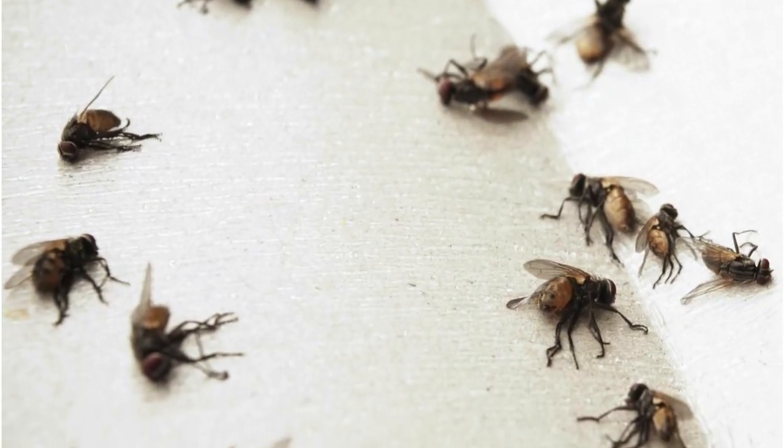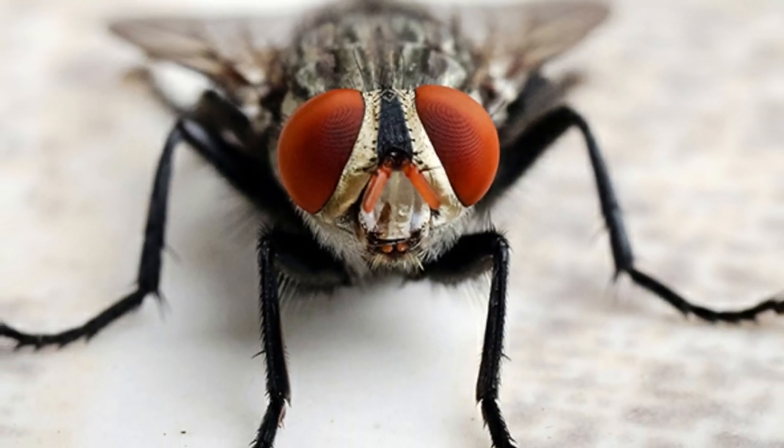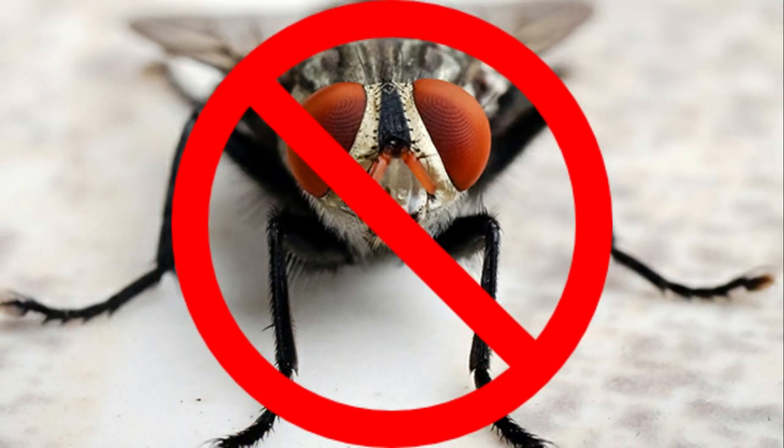Hi guys, it's Tito Mike. I've got a great life hack to show you on how to get rid of flies from inside or outside of your house like magic. So stick around.